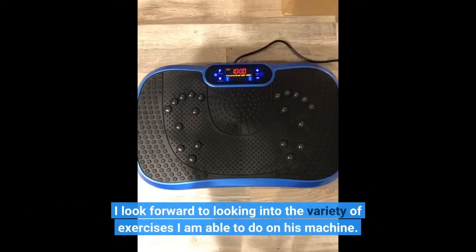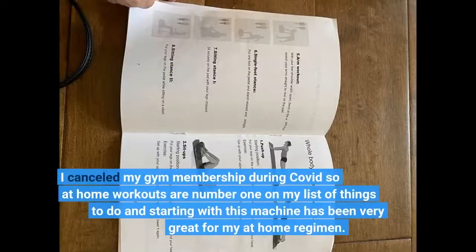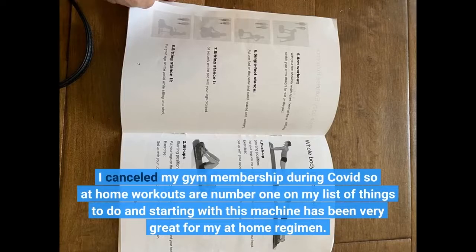I look forward to exploring the variety of exercises I am able to do on this machine. I cancelled my gym membership during COVID, so at-home workouts are number one on my list, and starting with this machine has been very great for my at-home regimen.